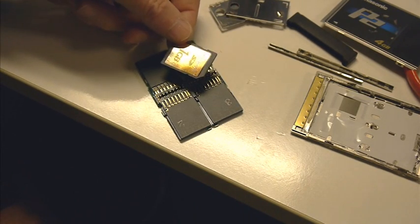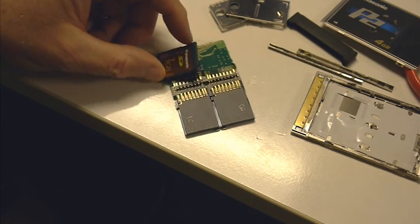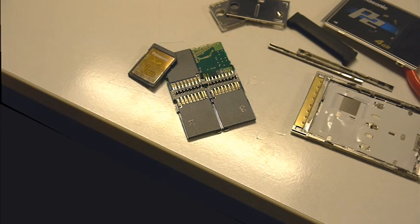So there you have it. A lot of people didn't buy Panasonic P2 cards because of the expense associated with them. I guess that's what they're doing.